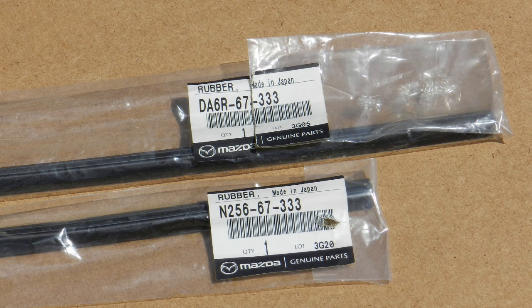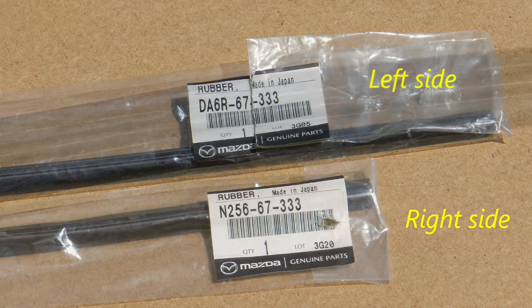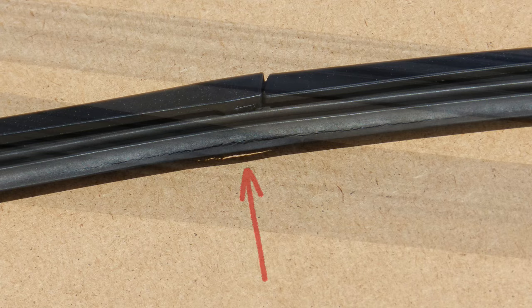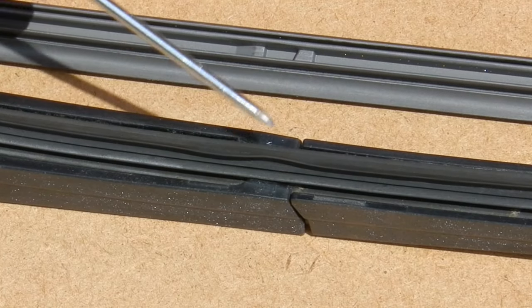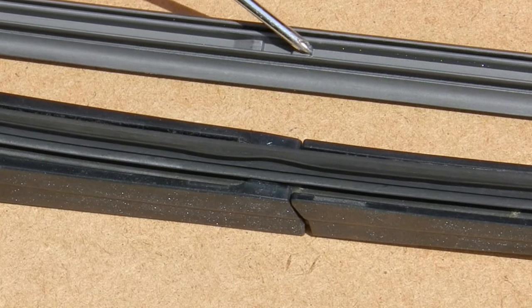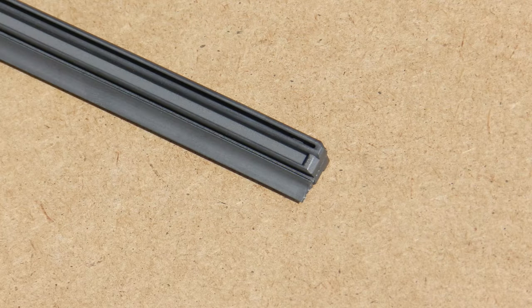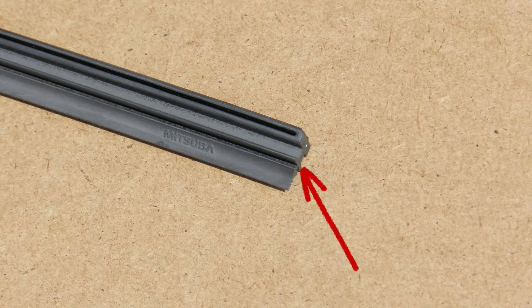I purchased two refills, but it is important to note that there is a size difference between the left side and the right side. It's quite obvious to see that these are shot as well. There is a locking tab on the frame that fits into this valley on the refill, and that will limit the movement of the refill once in place. There is also a tab in this slot on one end only. This is the other end with no tab, so this is the direction that the refill will be fed into the frame.